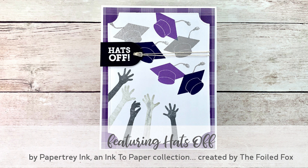Hi there, this is Shauna from the Foiled Fox. Thanks for joining me for this next adventure. In this one we're featuring the Hats Off Stamp and Die Set by Paper Tray Ink and Ink to Paper Collection. It celebrates all the graduates out there and I think it's going to be really important to do a little extra for them because they may not be able to attend their graduation ceremonies this year. So this is just the way to get that done.